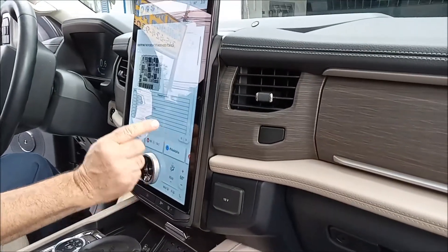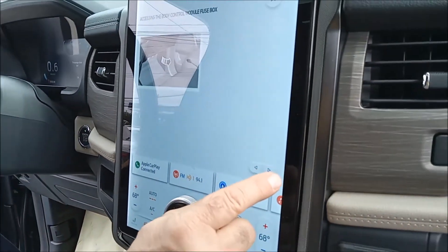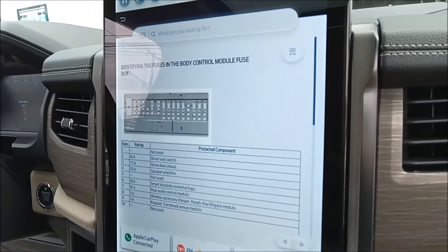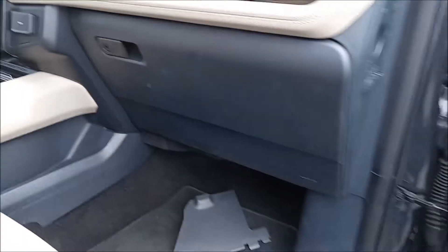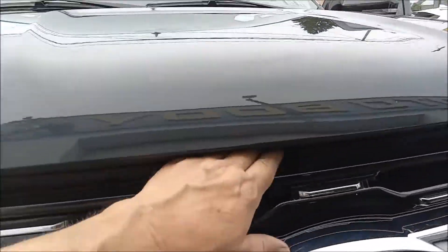It doesn't have a template on the back — you just refer to that screen, which has it marked and will show you what each fuse is. These are the fuses in the interior panel.